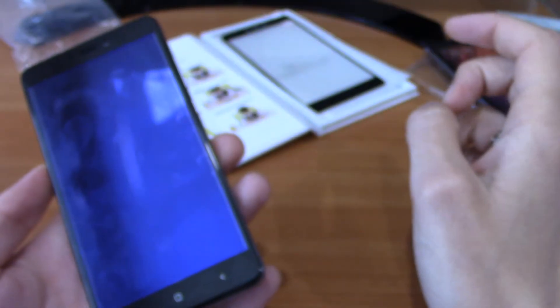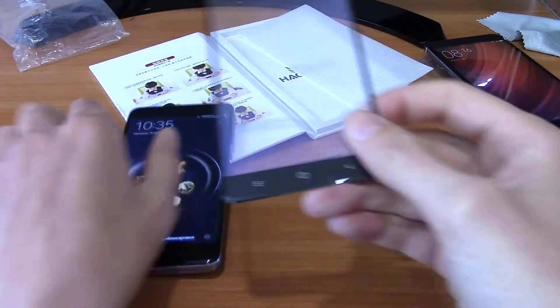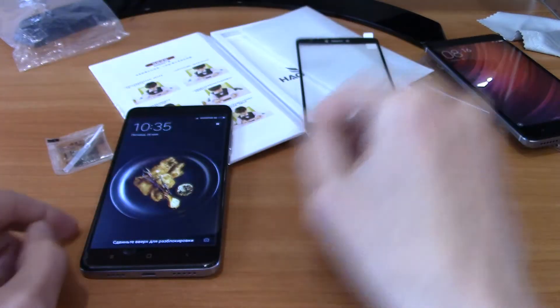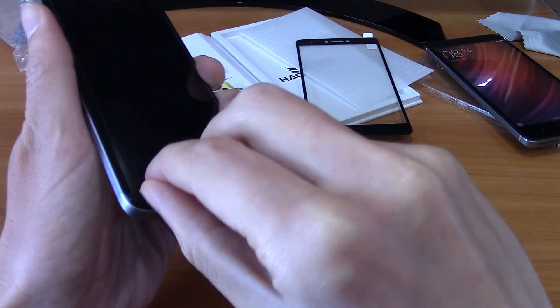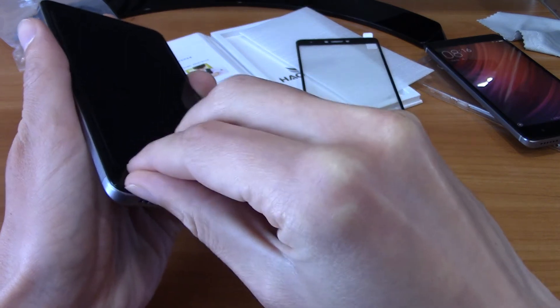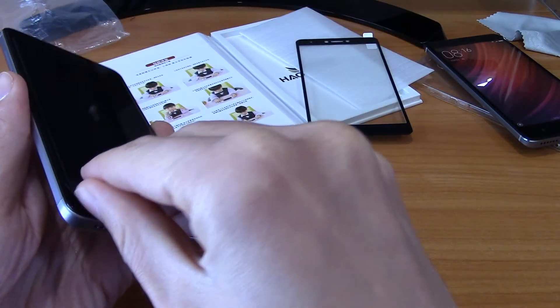This tempered glass is so-so in my opinion. You can see there are white edges. Also, there are no holes cut for the buttons on this glass, so after gluing the tempered glass you cannot see our button lights, which is also very bad. Also, the soft fiber edge does not actually adhere, so it is easy for the glass to come off when you take your phone out of your pocket.